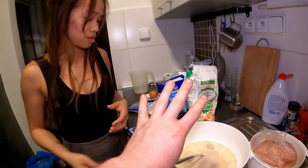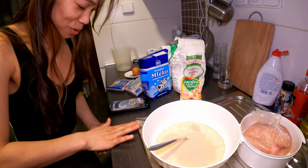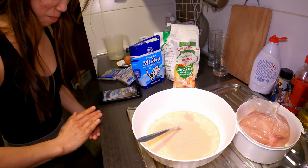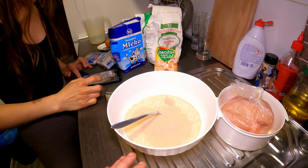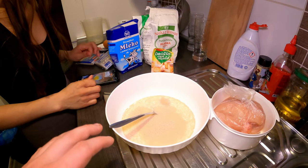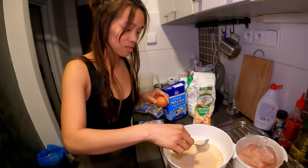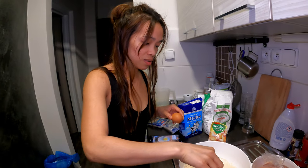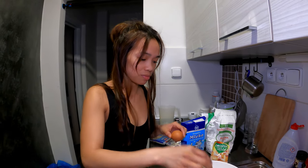Cooking tip from Jacob number four: anytime you are using yeast and putting it in any warm liquid, make sure the milk or water is not too hot. Because once you put the yeast into very hot water, you will kill all those organisms — yeast is actually a kind of fungus. It should be just warm, not hot.